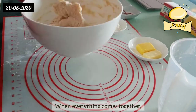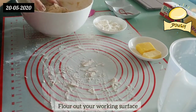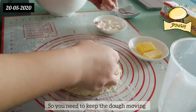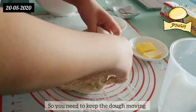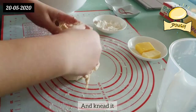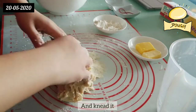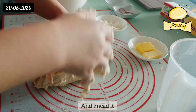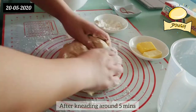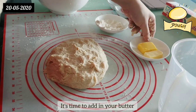When everything comes together, flour out your work surface and pour out your dough. It's a very sticky dough, so you need to keep the dough moving — add more flour onto your hands and the dough and knead it. After kneading for around five minutes, it's time to add in your butter.